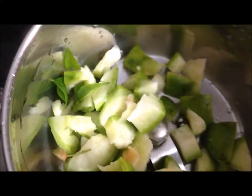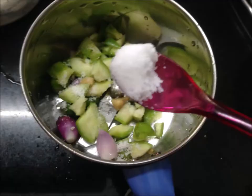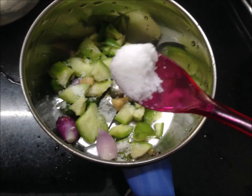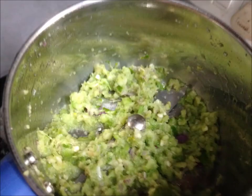We are going to add some salt in the pan.